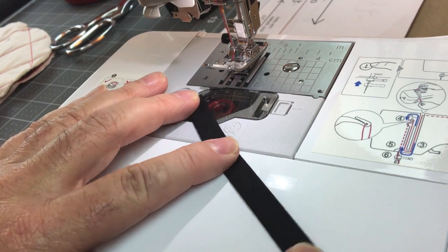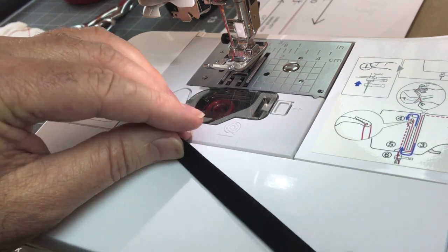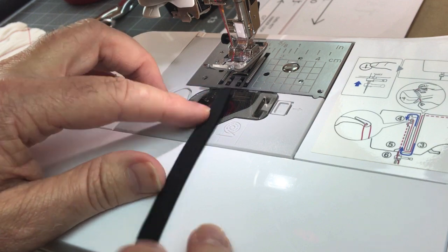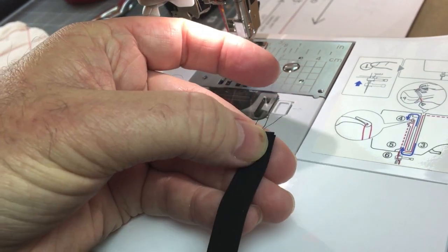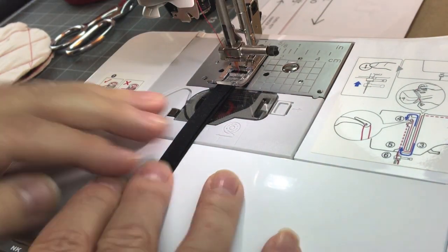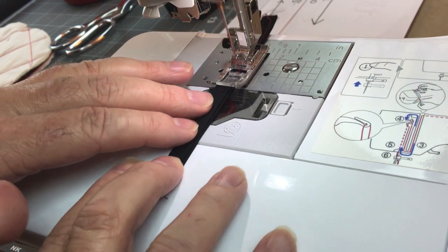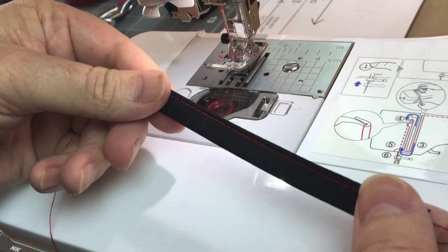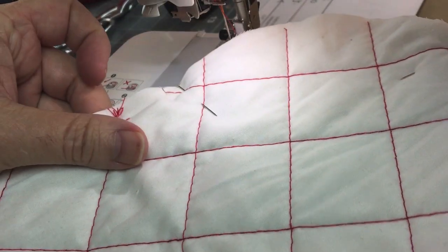I'm at the sewing machine with a straight stitch set up and a slightly longer stitch length since this isn't terribly fine sewing. I folded my loop in half and then in half again and I'm just going to stitch right on the edge. I'm not going to bother back stitching because these ends are actually going to be inside the oven mitt seam. That came out really nicely, so now I can move on to the actual sewing of the mitt.